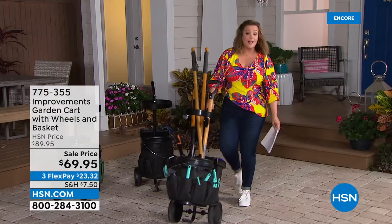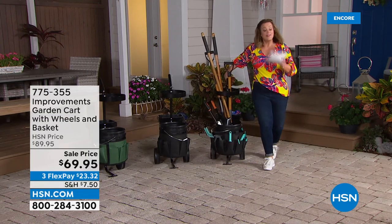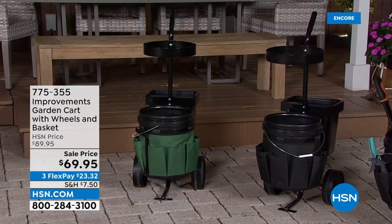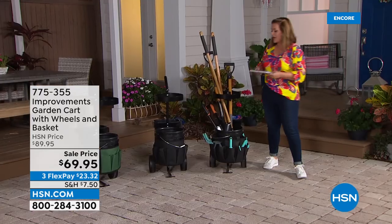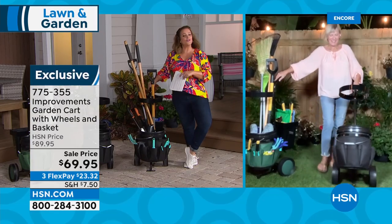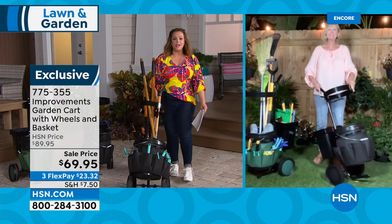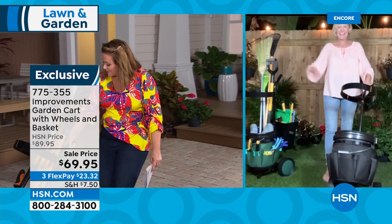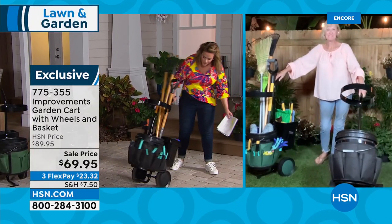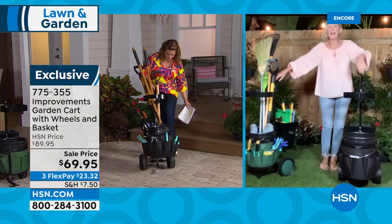There's also a back bucket. You can carry everything you need, or fill it with ice and cold drinks for a barbecue. Three colors available — actually two today: black and green. Item number 775-355. 20% off, three flex pay. Introducing guest Deb Buyers. She has buckets of soil, garden tools, an extra long handle, and really durable wheels — very well made.